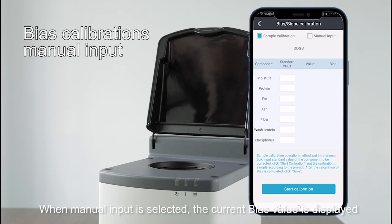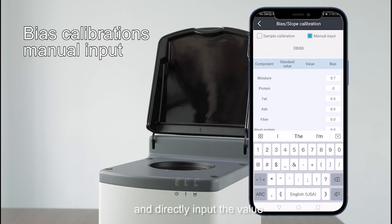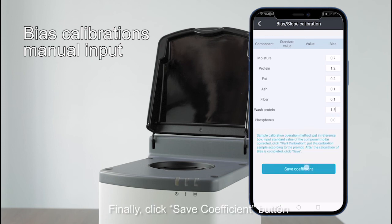When menu input is selected, the current bar's value is displayed. Change the bar's value corresponding to the component name to be modified by directly inputting the value. Finally, click the save coefficient button.